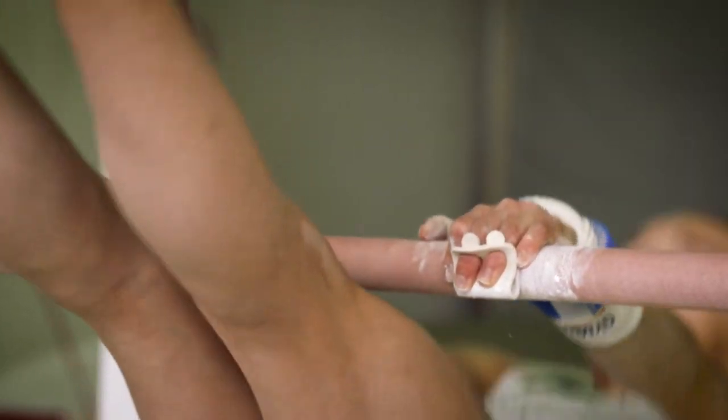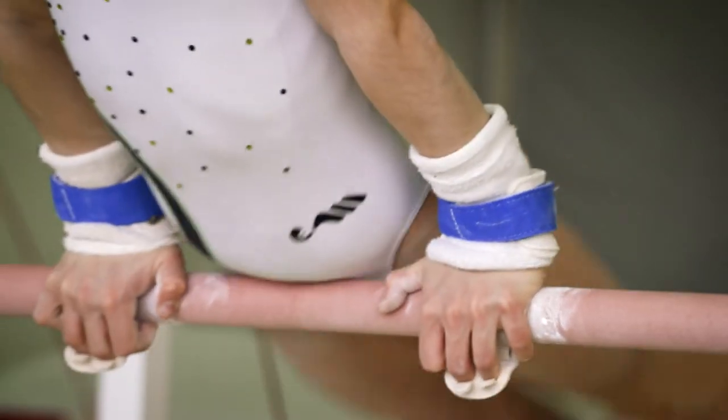A second essential point for me is the effect on hands. Gymnasts have much less hand fatigue and pain, which allows for many more routines and especially quality performances.